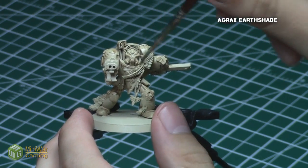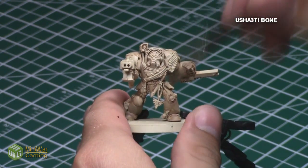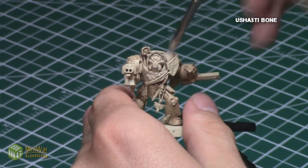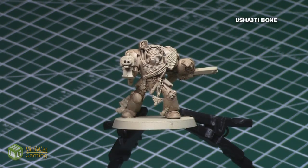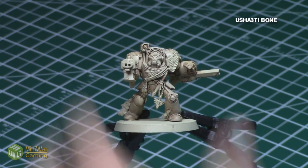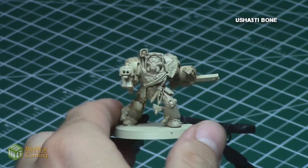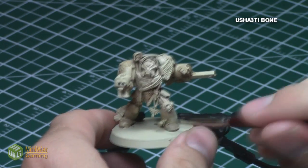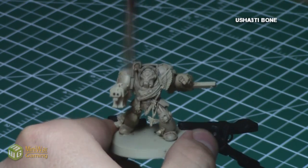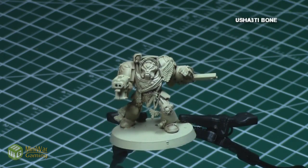When the shade was dry, I gave all of the armor areas a dry brush of Ushabti Bone. What I love about dry brushing is that it allows you to create some very nice blending for the armor colors, and it covers only the raised areas, keeping the recesses the nicely shaded Agrax Earthshade, while creating some nice tonal variation in the armor color. When dry brushing the armor, make sure to blend very well and create a nice even coat of the raised surfaces so everything looks really nice and uniform before proceeding.